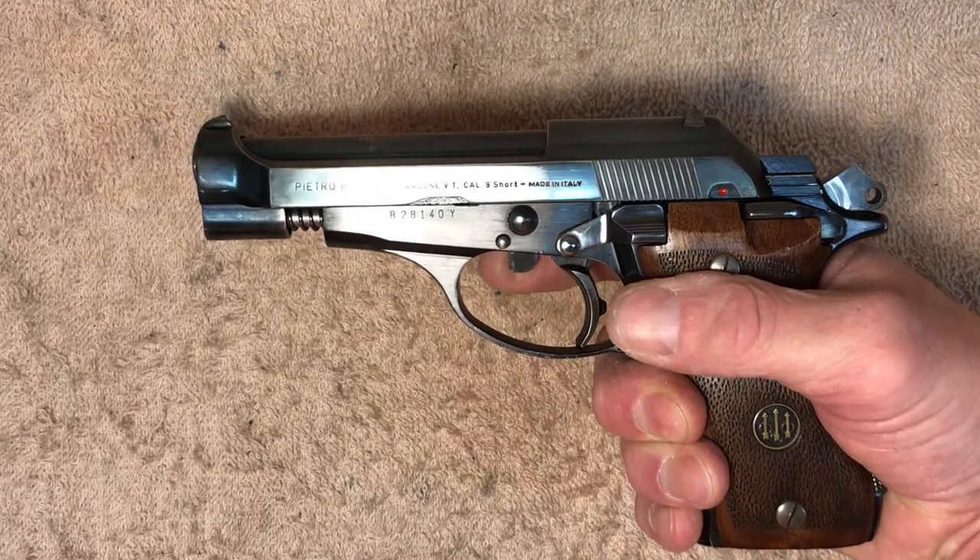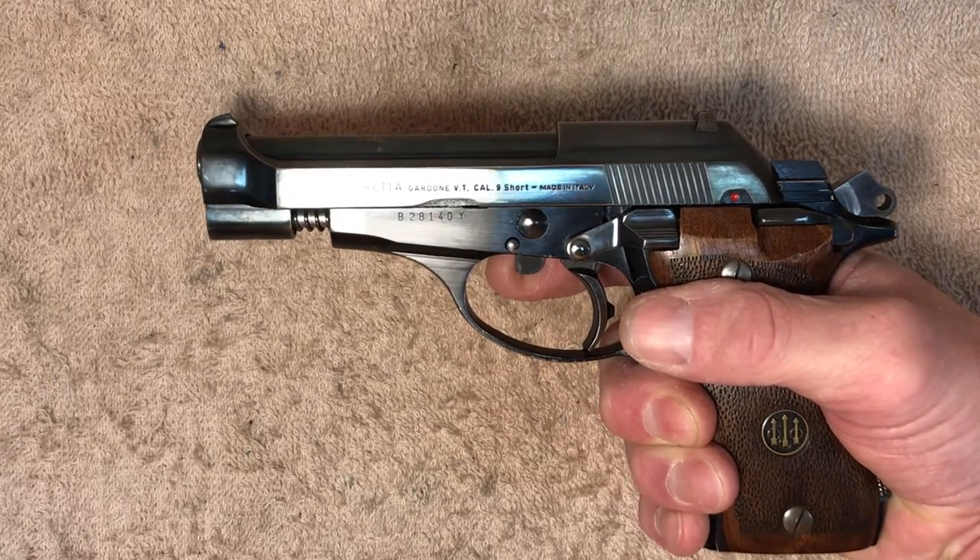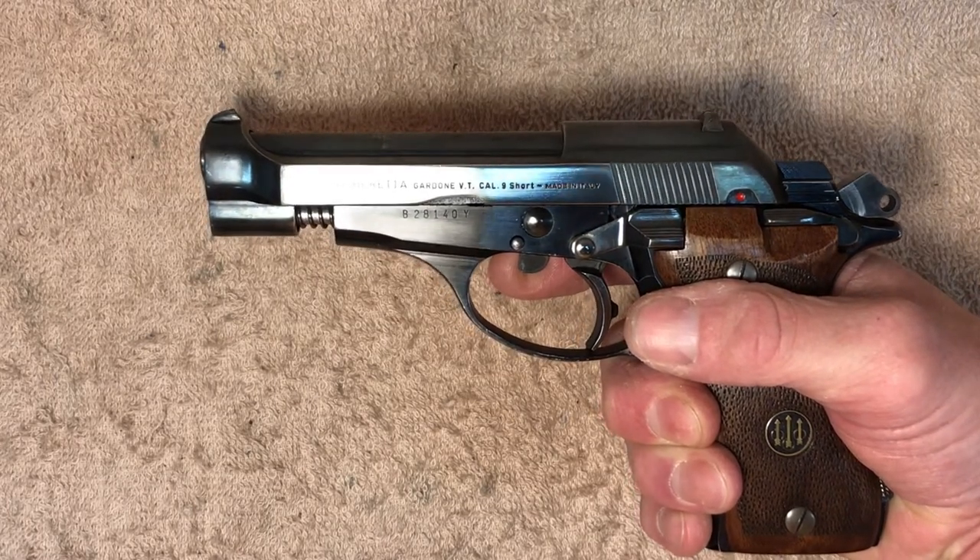I've got the pistol in my right hand, with my index finger on that hand on the disassembly lever. Also, I've got the hammer cocked — it helps if you go ahead and do that first.